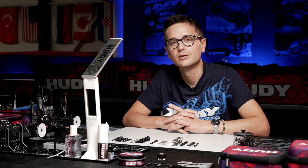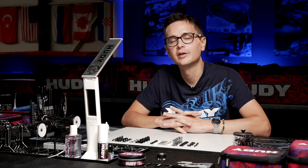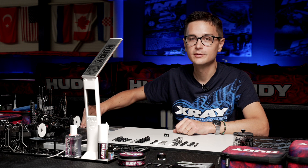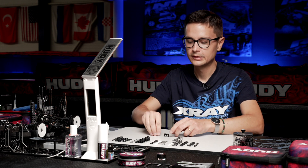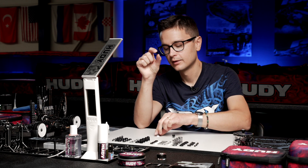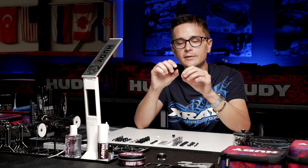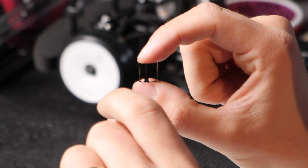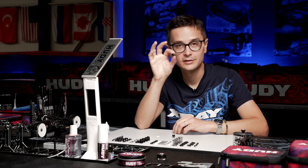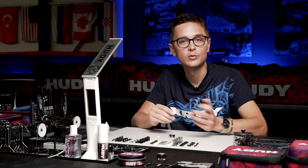Apart from optional springs and shock oils, we also offer the PSS — the Progressive Shock System. It consists of little aluminum sleeves that you put inside the shock body, used with pistons that have no holes. The sleeves have a V-shape, and as the piston compresses inside the sleeve, the damping progressively becomes harder. This can have a very big benefit on handling, making the car more aggressive and giving more grip.